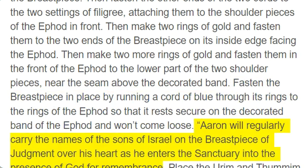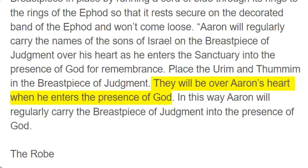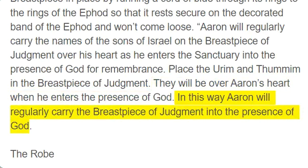Aaron will regularly carry the names of the sons of Israel on the breastpiece of judgment over his heart as he enters the sanctuary into the presence of God for remembrance. Place the Urim and Thummim in the breastpiece of judgment. They will be over Aaron's heart when he enters the presence of God. In this way Aaron will regularly carry the breastpiece of judgment into the presence of God.